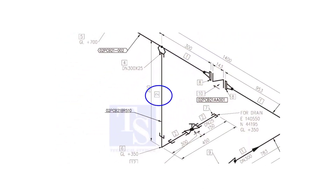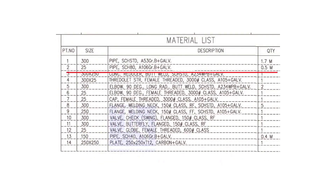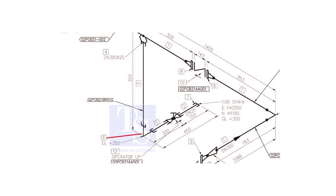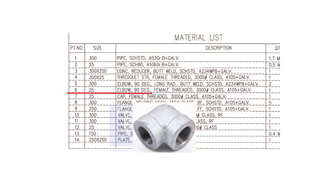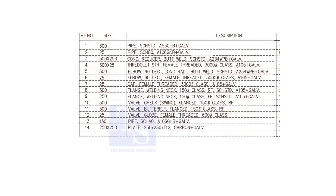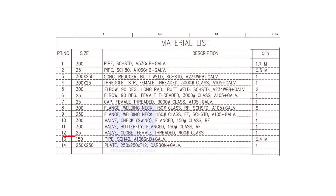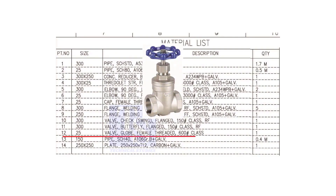Item number 2 is a schedule 80 pipe. The size is 25 NB. Item number 6 is a 90 degree, female threaded, class 3000, 25 NB elbow. Item number 12 is a 25 NB female threaded globe valve. The class is 600 pounds.